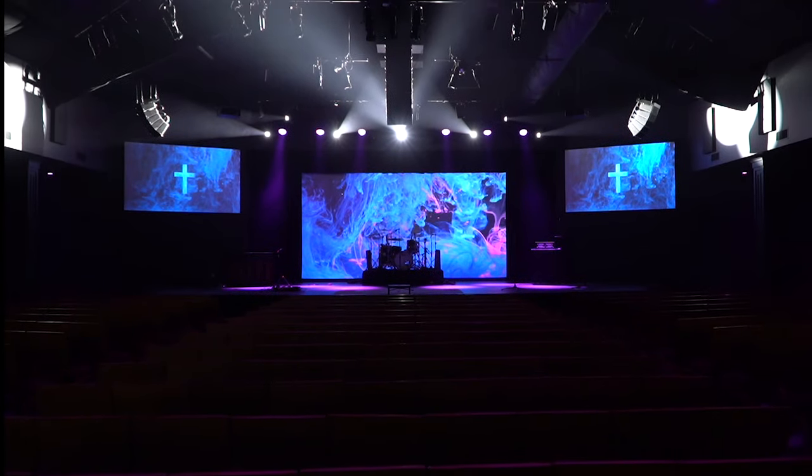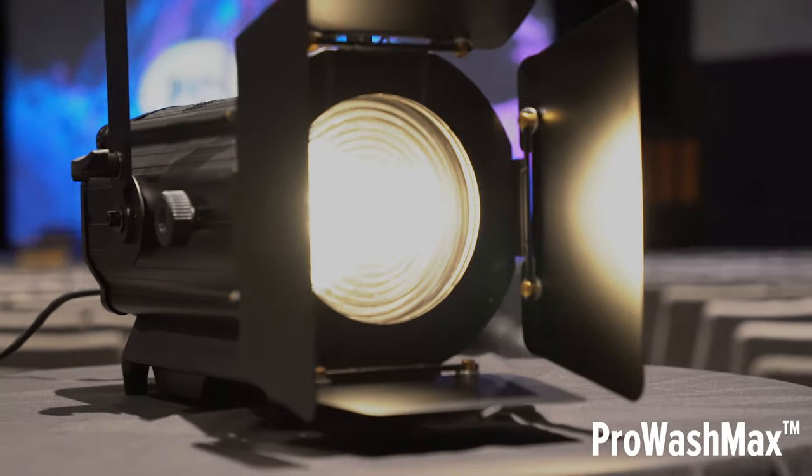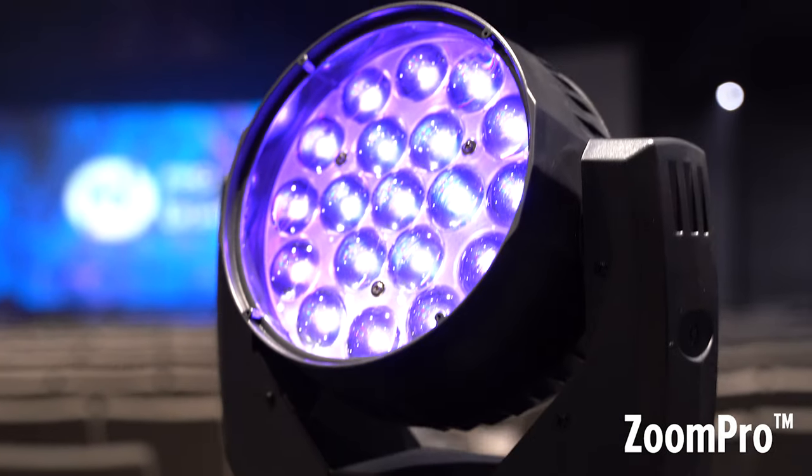The determining factors here are stage width, depth, and ceiling height. It's also important to use the correct fixture type and power output for the job.